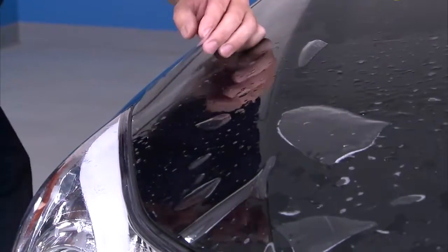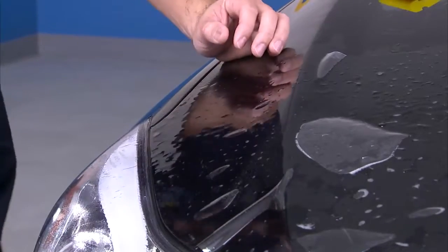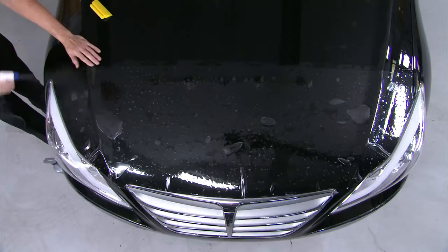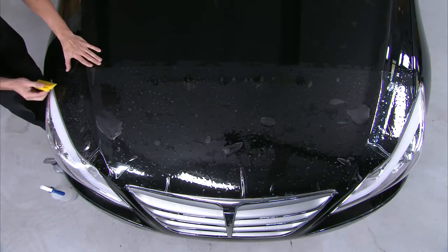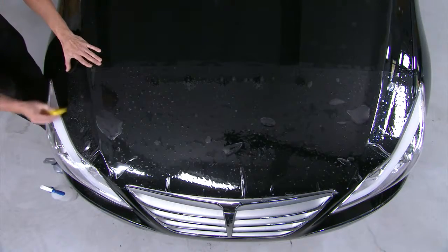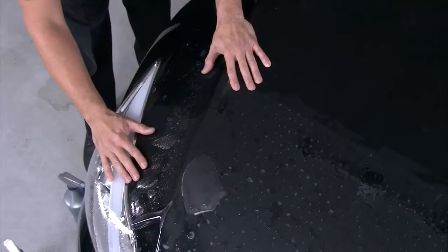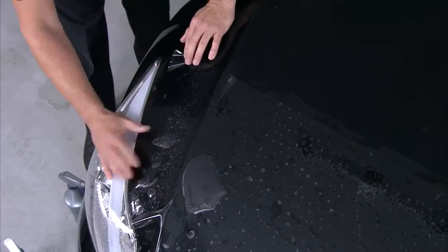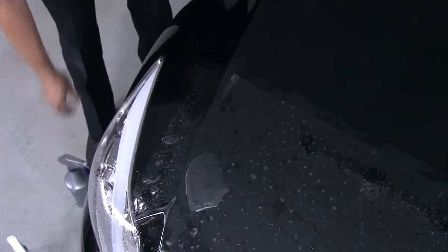If necessary, lift the film and spray tack solution prior to squeegeeing it in place. Spray the top coat with slip solution for lubrication and, using your yellow turbo squeegee, begin tacking the aligned area only. If you're not happy with the tack, it's okay to lift the material, reapply tack solution, and squeegee that first tack point again.